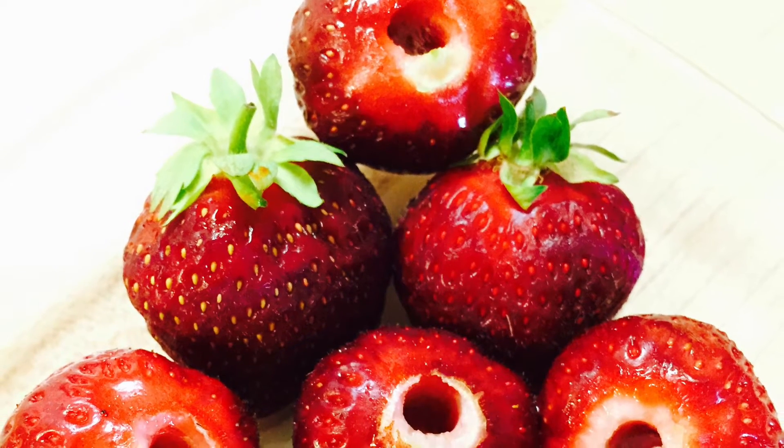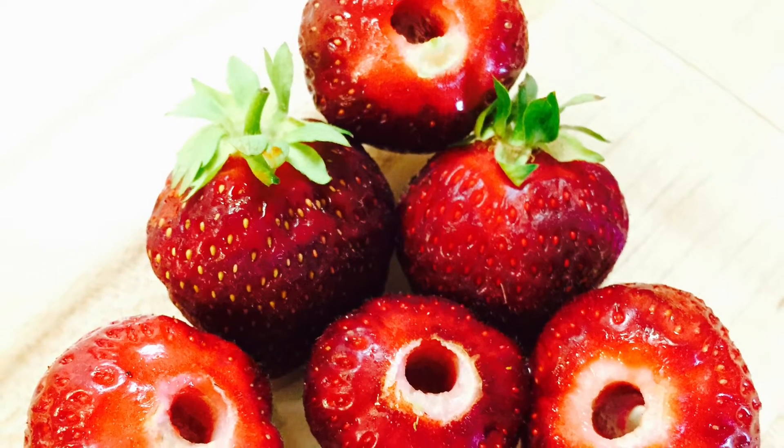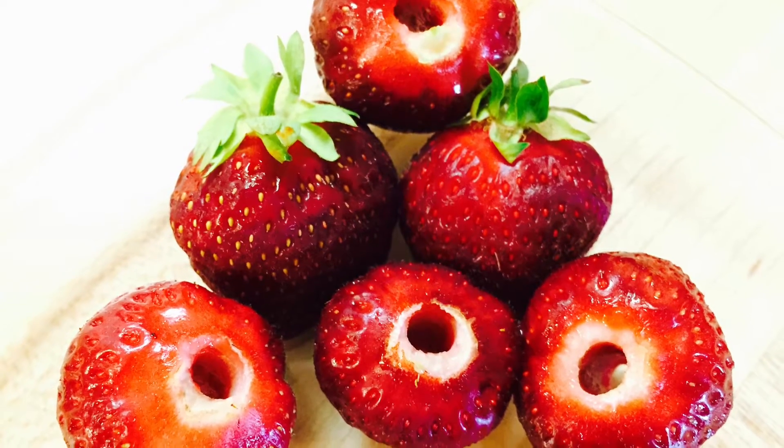Hi everyone and welcome to Mucelures. In this video I'm going to show you how to perfectly hull — that is, to remove the green leafy top of the strawberry.